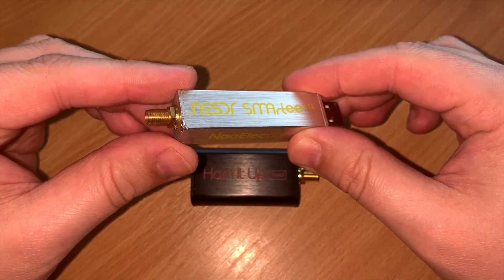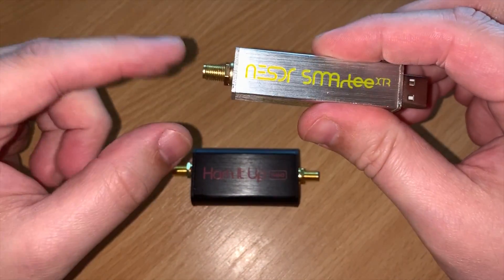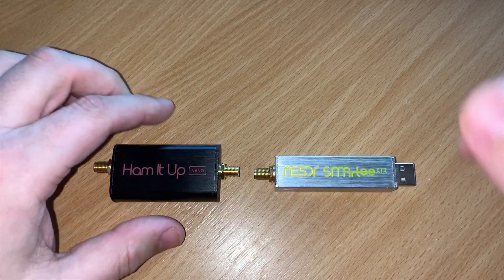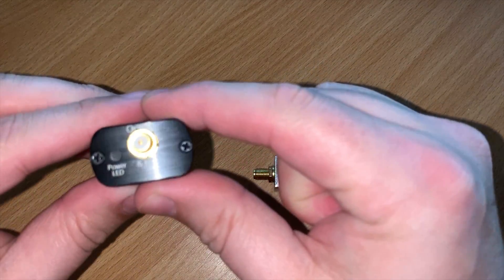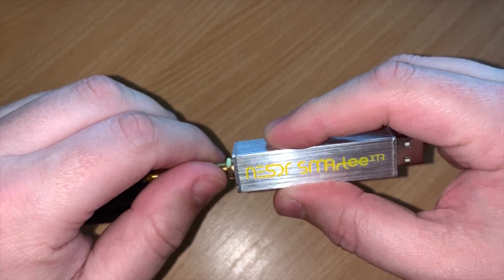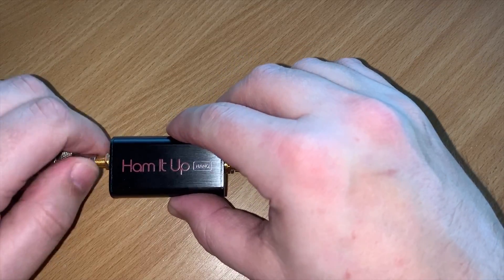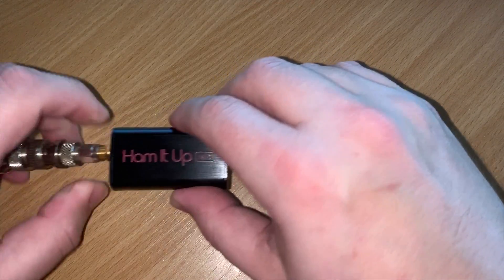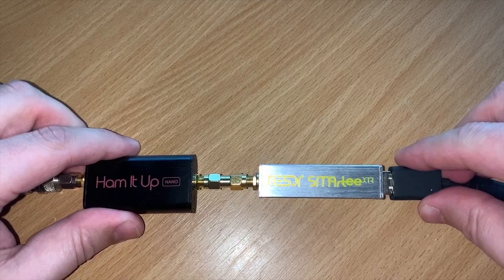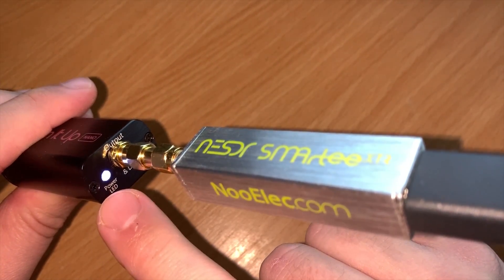Let's go ahead and hook it up to an SDR receiver - I'm going to use a Nualek SDR. You can use any SDR receiver which has a bias T output, or if it doesn't have one you can use an external power supply. This one provides a nice 5 volts via bias T to power the Nualek HammerUp Nano. I just need an SMA adapter to plug the SDR receiver directly into the Nano, then hook up my HF antenna - an NFED half wave multi-band covering 80 meters through to 10 meters. You'll notice the white LED power indicator is now illuminated, showing it has power and is operating fine.